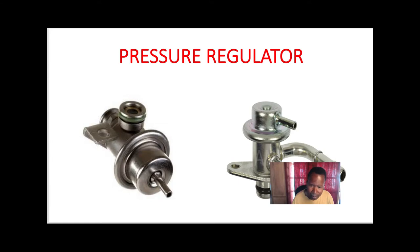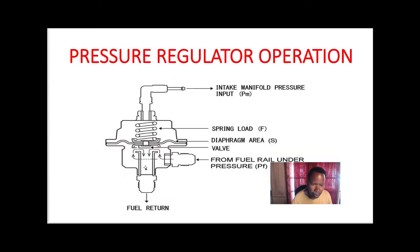They have an inlet line and a return line back to the gas tank. They also have a spring internally. The spring helps control the fuel supply to the injectors. With vacuum on this line, that vacuum overcomes the spring tension.